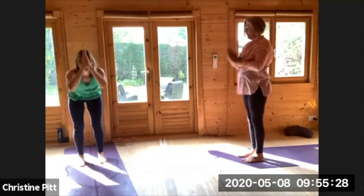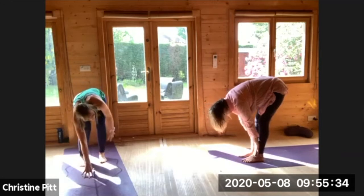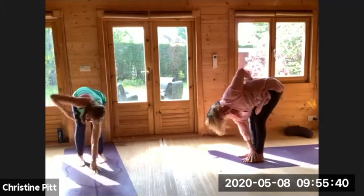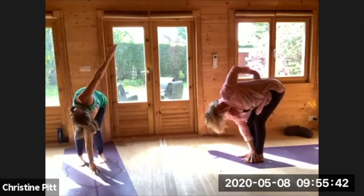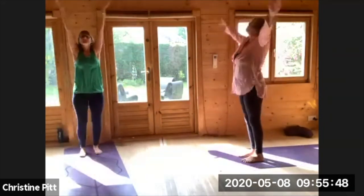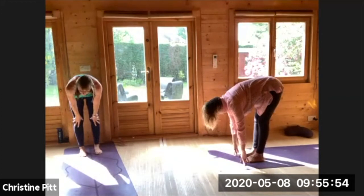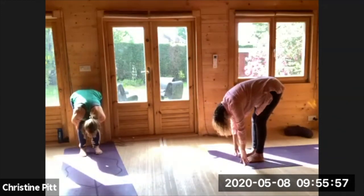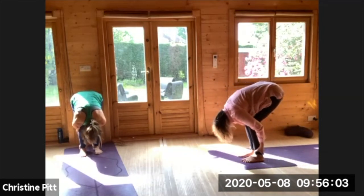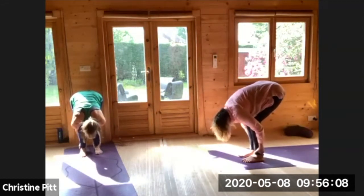Big inhale lifting all the way up, exhaling palms to your heart centre, big inhale lifting up, exhale rolling forward, inhale halfway. Exhale as you fold, spiraling open to the right side, rolling round and opening to the left. Big inhale, arms go wide and reach your heart, exhaling forward, inhale halfway, exhale folding down, taking the hands behind the back of your heels, the ankles. Folding in — just a little circle, a little forward and back, into the balls of the feet, back into the heels.